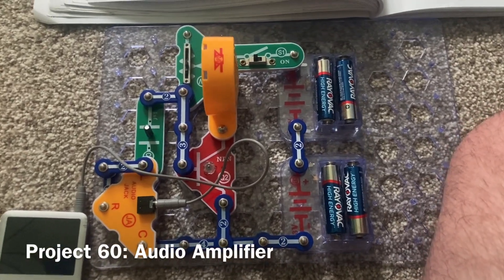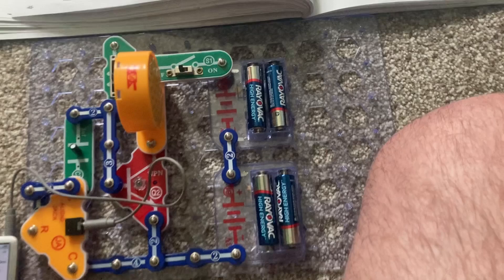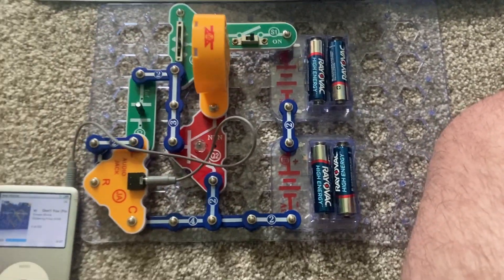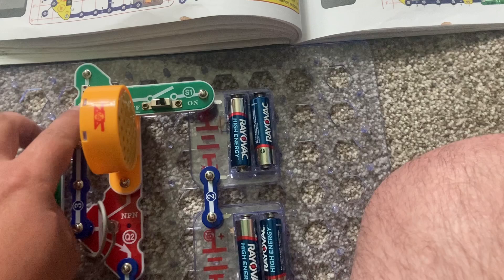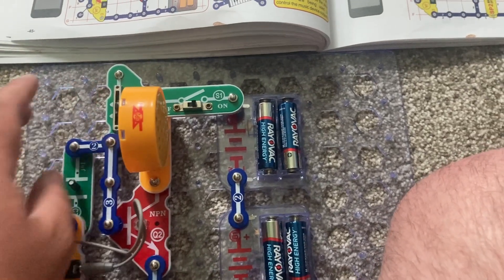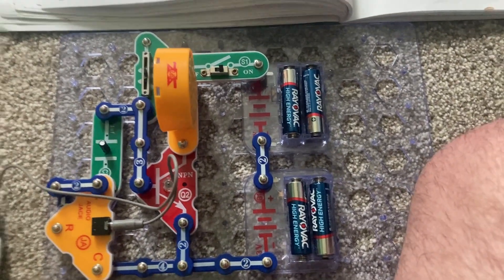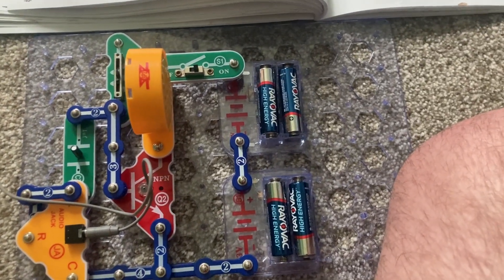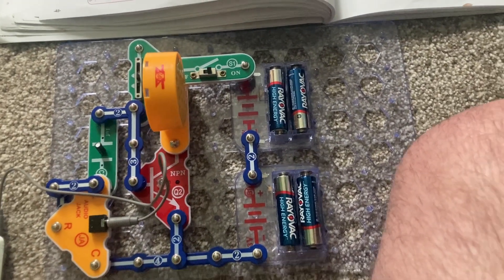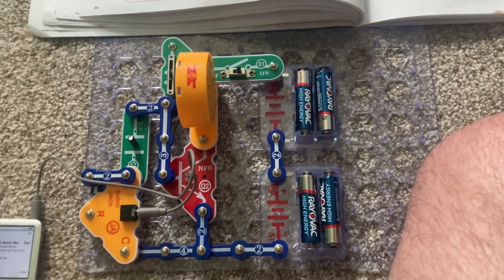This is an audio amplifier which will make the music on my iPod louder. You can use the adjustable resistor to control the volume. Because this is a basic amplifier, the sound may not be very loud, but it's louder than in previous projects because the music was not amplified.